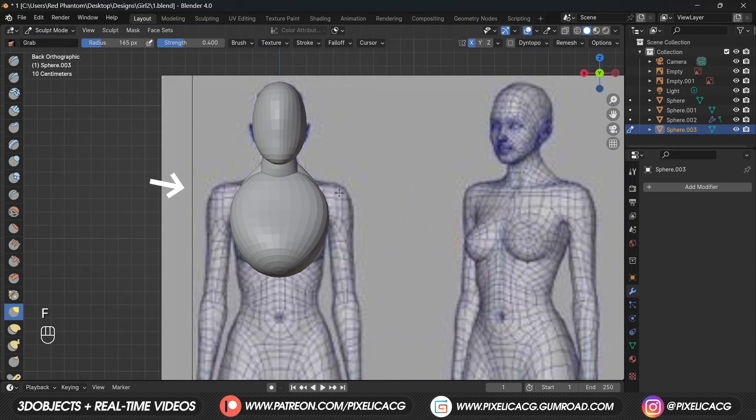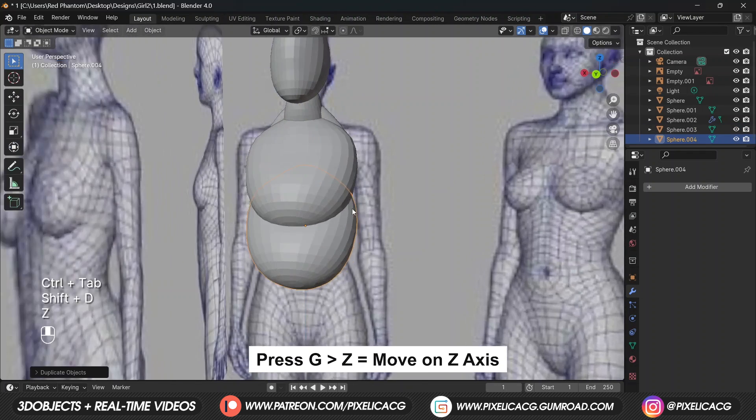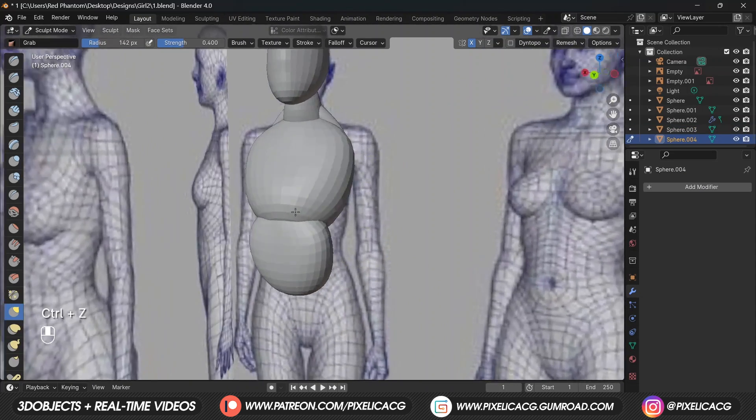Press Shift+A and add a sphere, place it on the body and in the side view scale it down to match the size of the body. Rotate it, go to sculpt mode and using a big grab brush, drag the top and attach it to the neck, then shape the middle to the chest and bottom to the back. In the front view drag the sides to the shoulders. Shift+D to duplicate, move it on the Z axis to the bottom of the chest and rotate it.